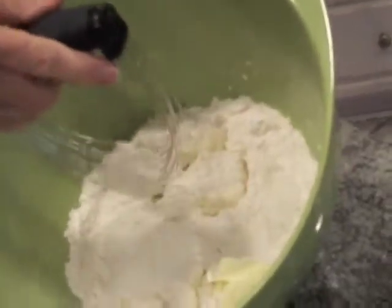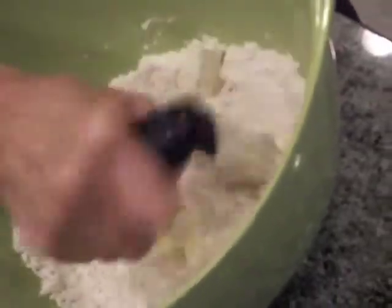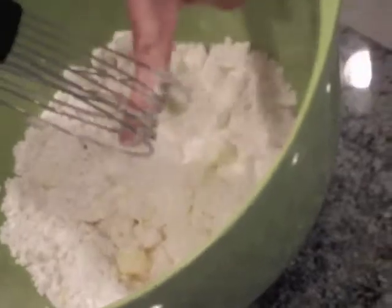Deb is going to demonstrate cutting in — cutting the shortening and butter into the flour. I don't know what cutting in means. This is the utensil you use. Here is the mixture — you can see the little clumps of butter just kind of sitting on top. What you do is push down and twist just a little with the cutter, and you just do that over and over until you get it about the size of peas. Little English peas, or lady peas — that size.